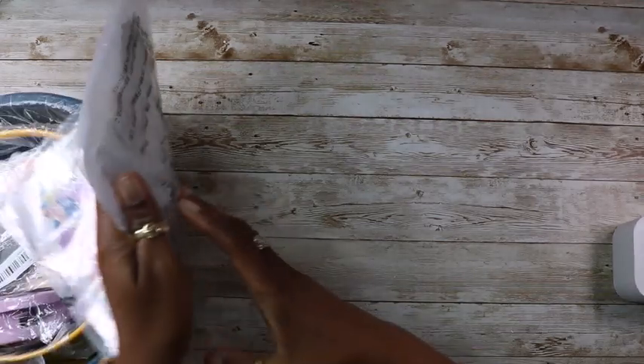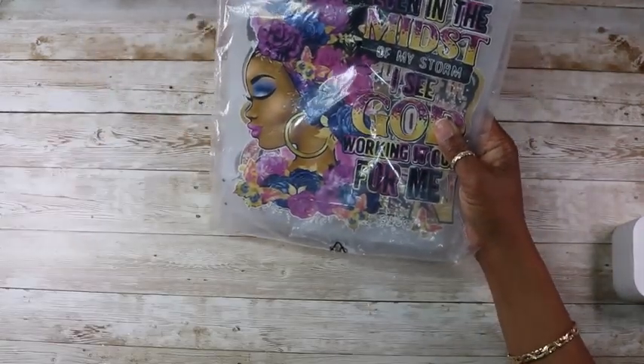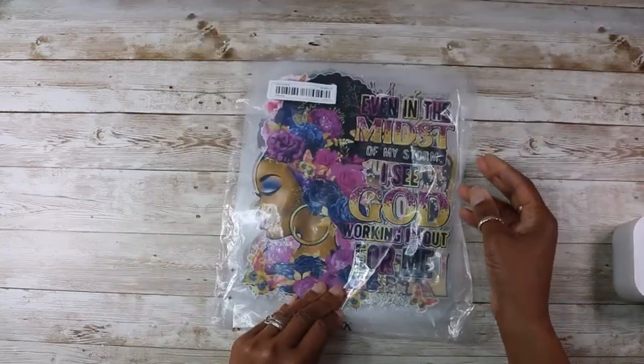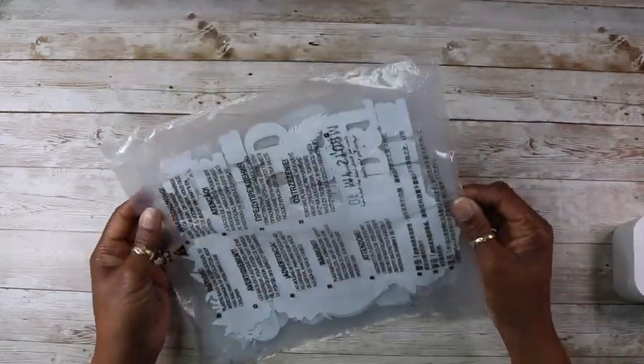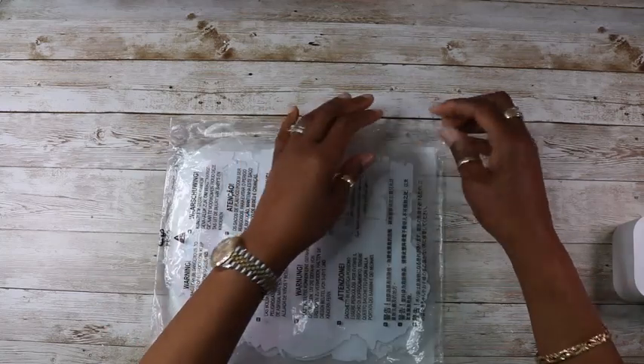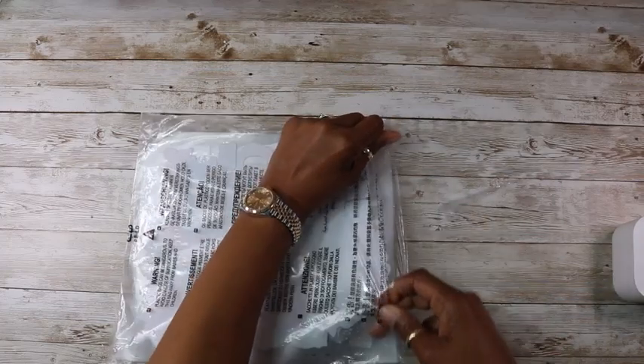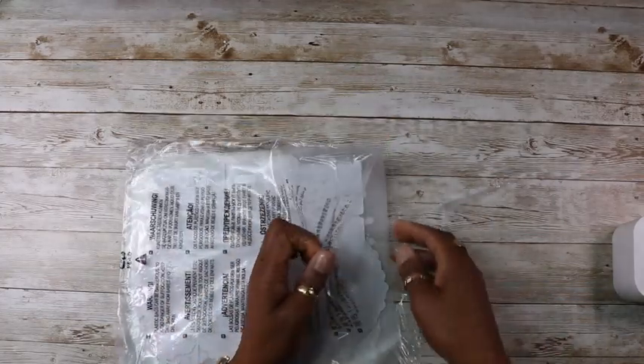Right, so first of all I have some iron-on stickers for my t-shirts. I thought I'd give this a bit of a try and see what they're like.